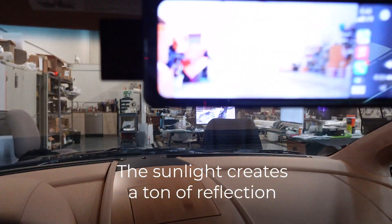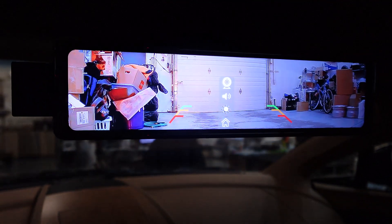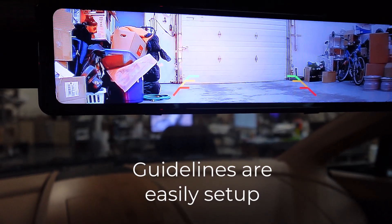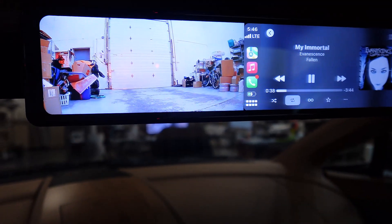If I go to reverse, look what happens. When I press reverse, it automatically switches to the reverse cam. And then when I press neutral, it automatically goes back to the Apple CarPlay.